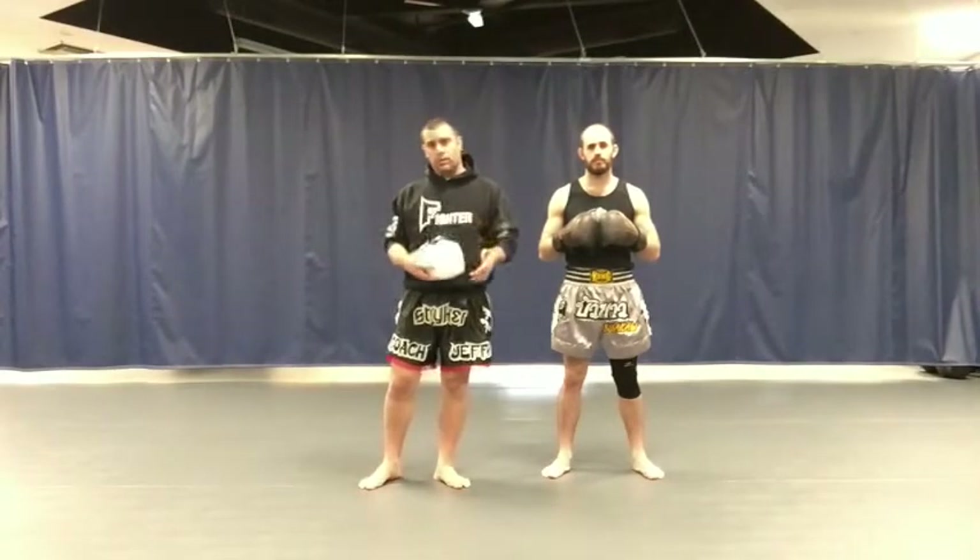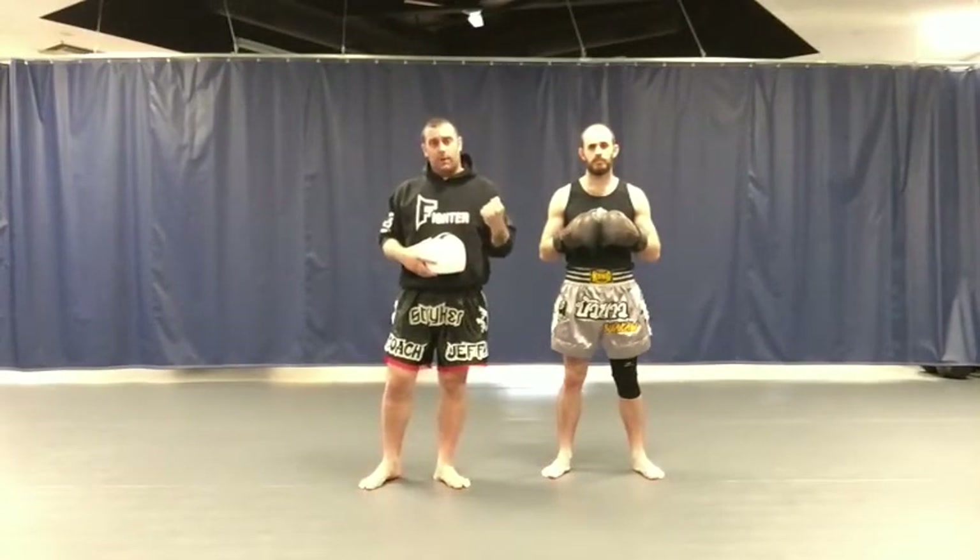In our next lesson, we're going to do a drill we call Strong Eyes, which is going to teach our students how to maintain eye contact when they're getting hit. We come in, we do push-ups, we do sit-ups, we do crunches, we develop our muscles, and we learn to punch and kick, but we don't practice developing our eyes, which is a main muscle that we need to develop when we fight.